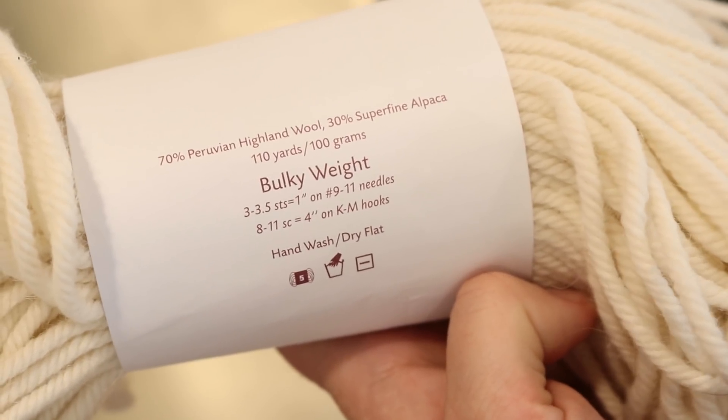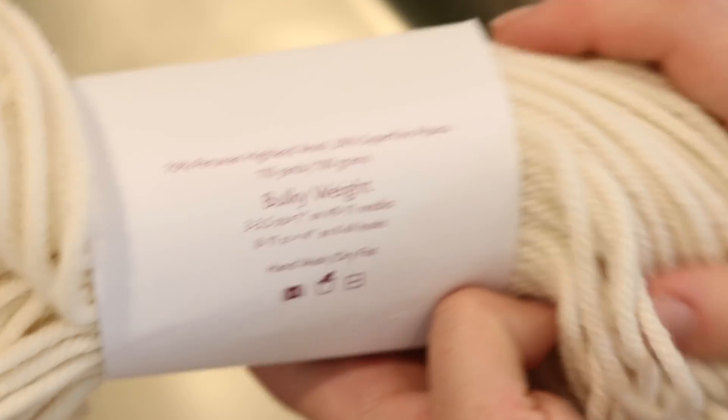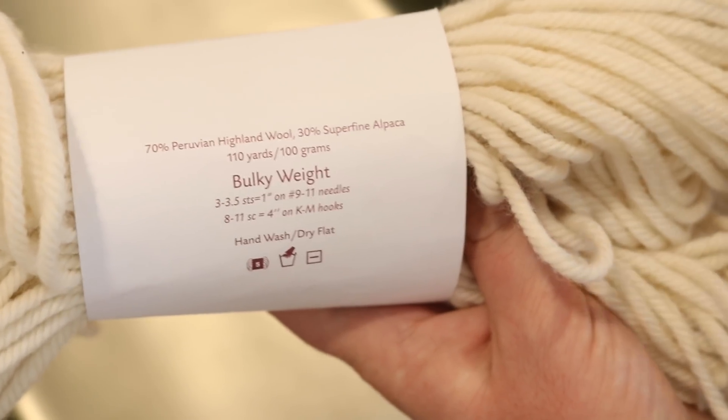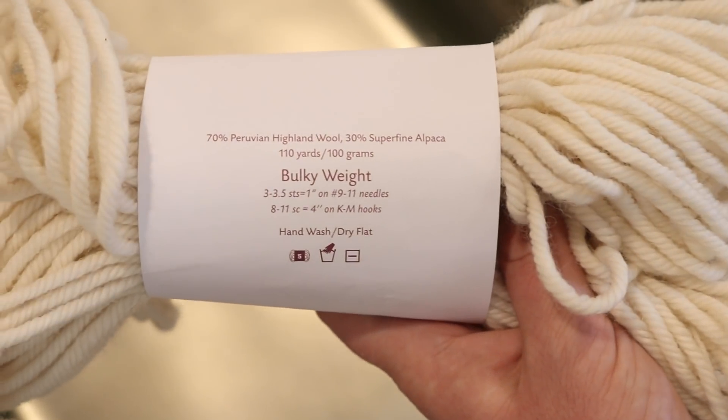Cadena is a bulky weight yarn that is 70% Peruvian Highland wool, 30% super fine alpaca. It is soft, not quite as soft as I thought it should be for having the alpaca content, but it has a really nice twist and I'm excited to dye it.